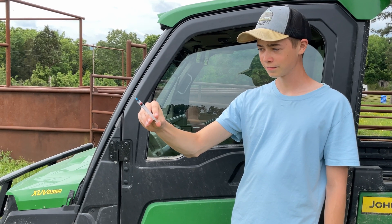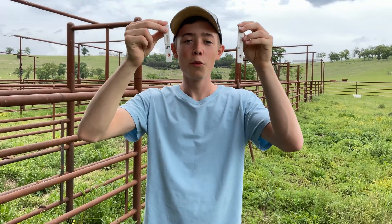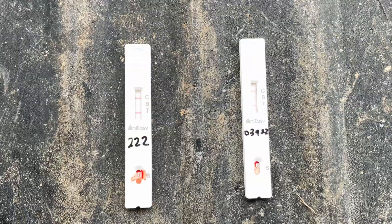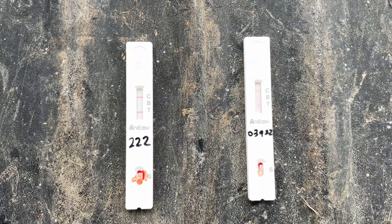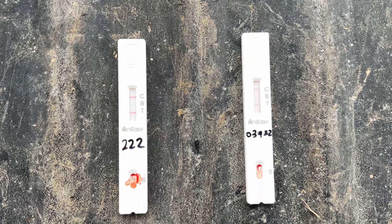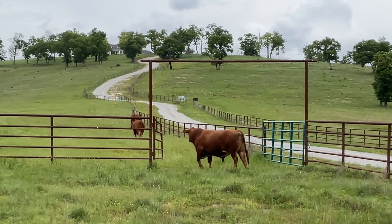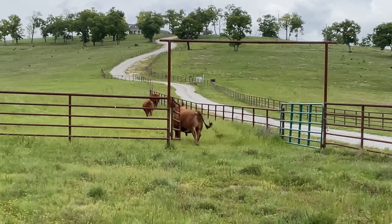After squirting some blood around for a little while, the results were in — we're pregnant! Both tests were positive. That's great news for the farm. We will be having two more South Pole calves. We then left the heifers back in the field with Patrick. To say he was happy is an understatement.